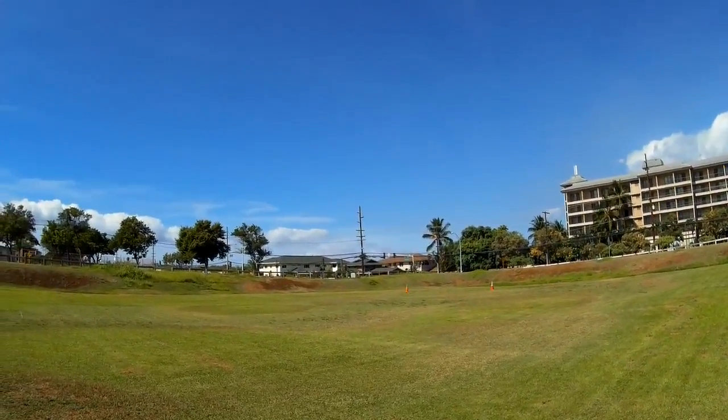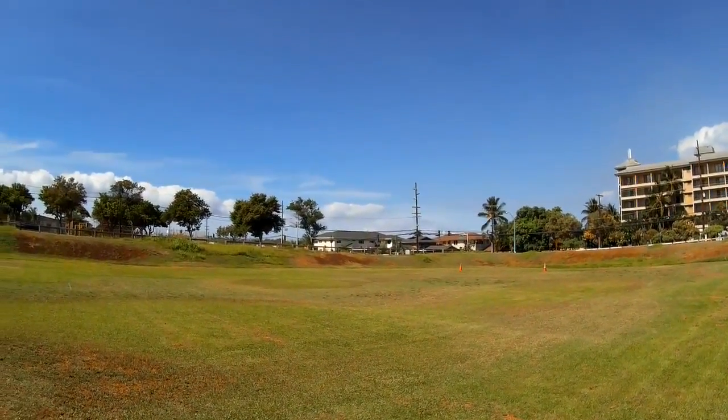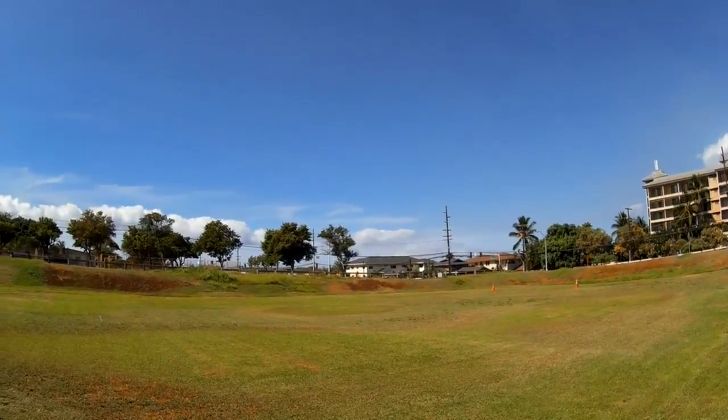It handles the wind well. It's so small and it's got so much power that you just have to pay attention and not let it move in the air column.